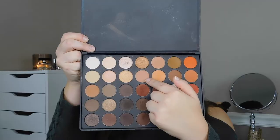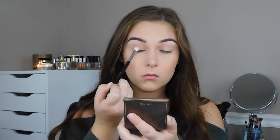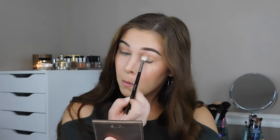Hey guys, welcome back to my channel. I'm just going to jump into the tutorial today. I'm using my Morphe 35O palette and picking up a nice light transition shade that's a little bit deeper than my skin tone. I'm really going to be working this into my crease on a fluffy brush — I'll have all my brushes linked down below. The purpose of this shade is just to help all the darker shades I'm about to apply blend out a lot easier.